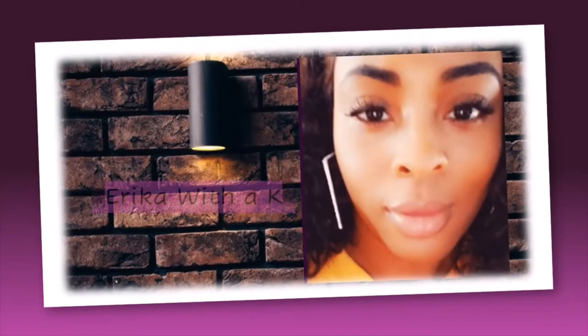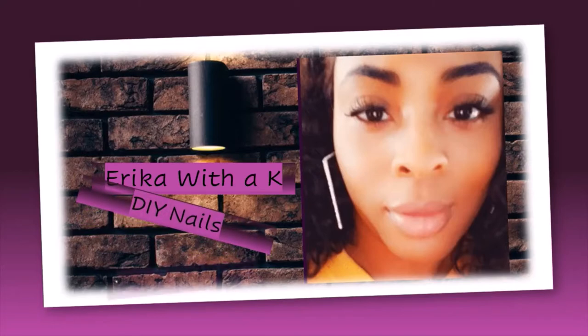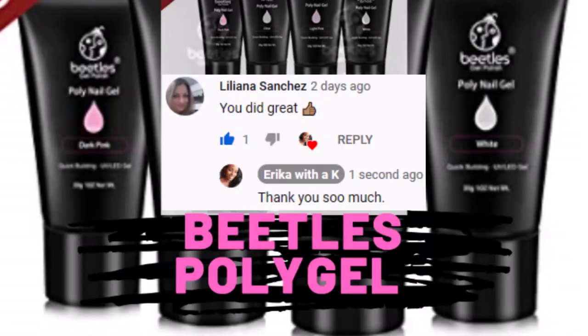Hello and welcome back to Erika with a K, where I'm doing DIY nails on a budget. Today's featured comment comes from my second video titled Beatles Thanksgiving Nails Part 2 Testing Beatles Poly Gel. Giving a major shout out to Liliana Sanchez — thank you so much for always commenting nice and kind words on my videos. If you would like your comment to be featured, please subscribe and hit the notification bell so you're alerted when I upload.